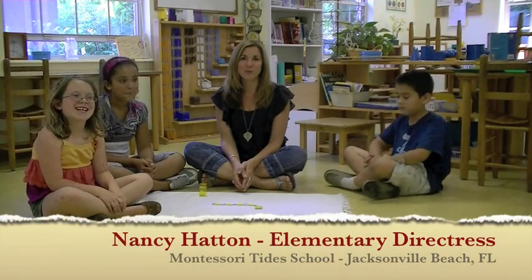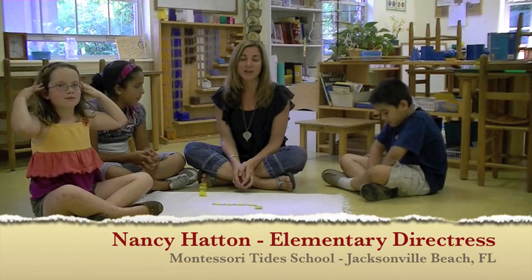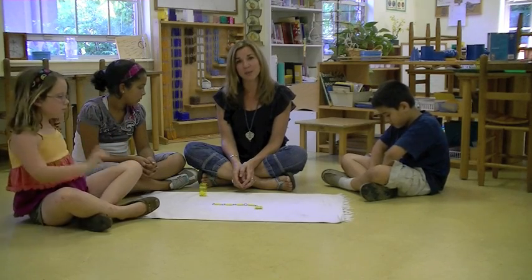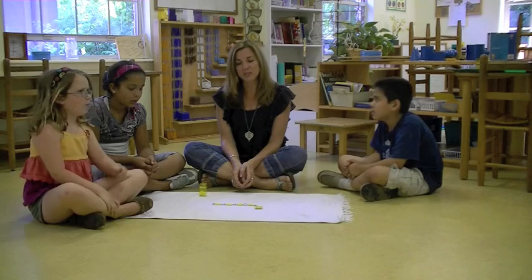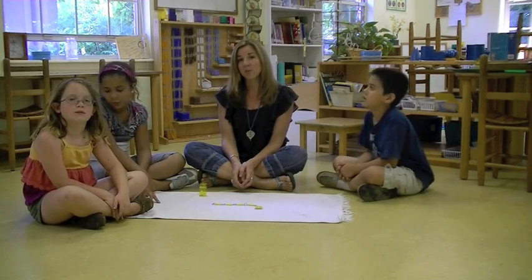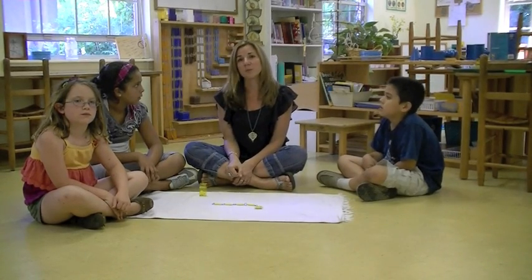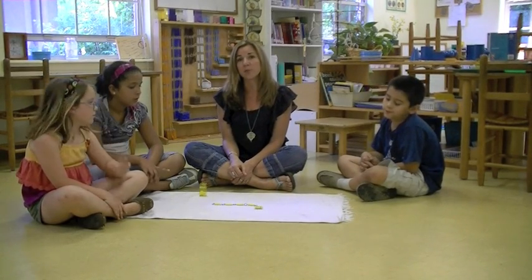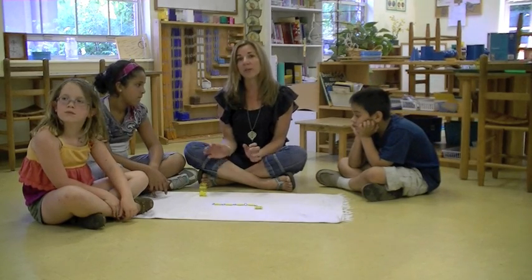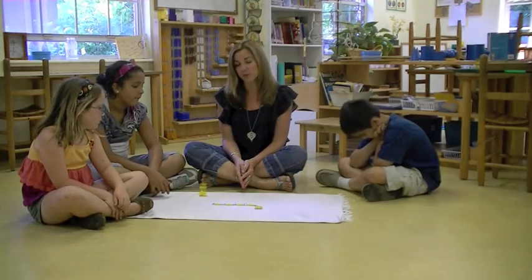Hi, I'm Nancy Hatton from Montessori Tide School here in Jacksonville Beach, Florida. Today I'm going to give my students a lesson on skip counting. We use skip counting to help teach multiples and multiplication. The bead cabinet behind me holds all of our multiples of 1 through 10, and this is their introduction. They do lots of work with these beads throughout their years here in the Montessori classroom.